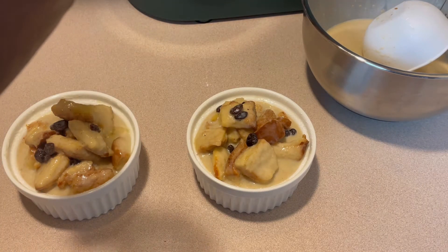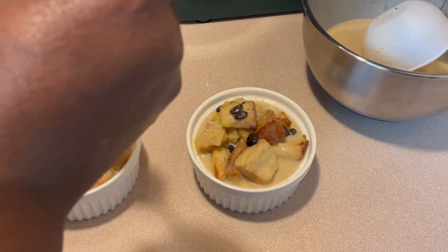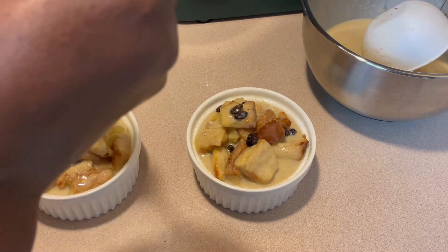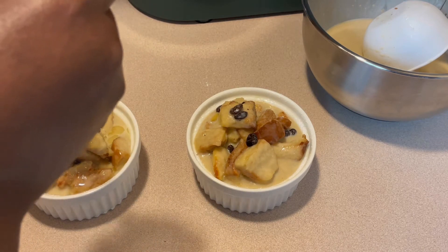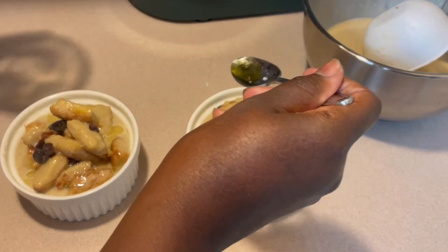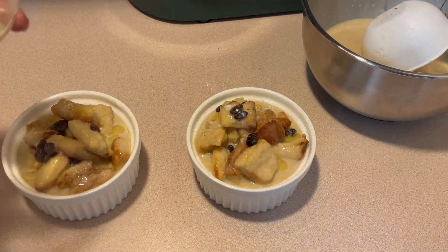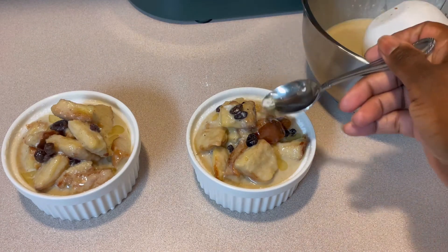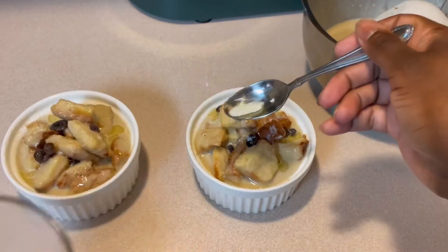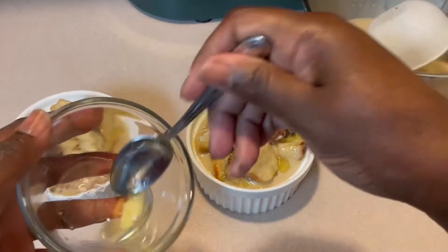I'm adding a few drops of melted butter on top. This is going to be so good — I'm just soaking this bread in butter, this is going to be yummy. Okay, these are ready to go into the oven now, so we're going to go ahead and let these bake up and we'll be back to see how they turn out.